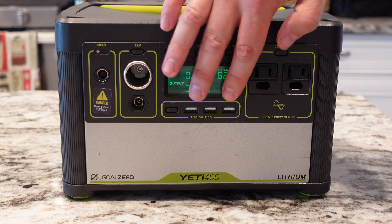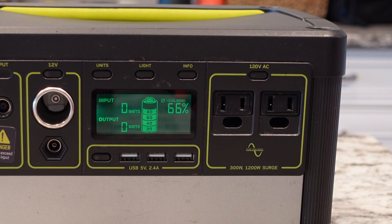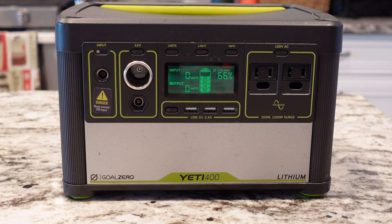Then you have the three USB ports, great for portable devices such as cell phones, iPads, battery packs — anything that runs off a USB port, super useful. I will note that it doesn't have USB-C like the newer Yeti 200X does. That's kind of handy for some of your newer laptops and stuff, but it's got three ports, I'm not complaining.